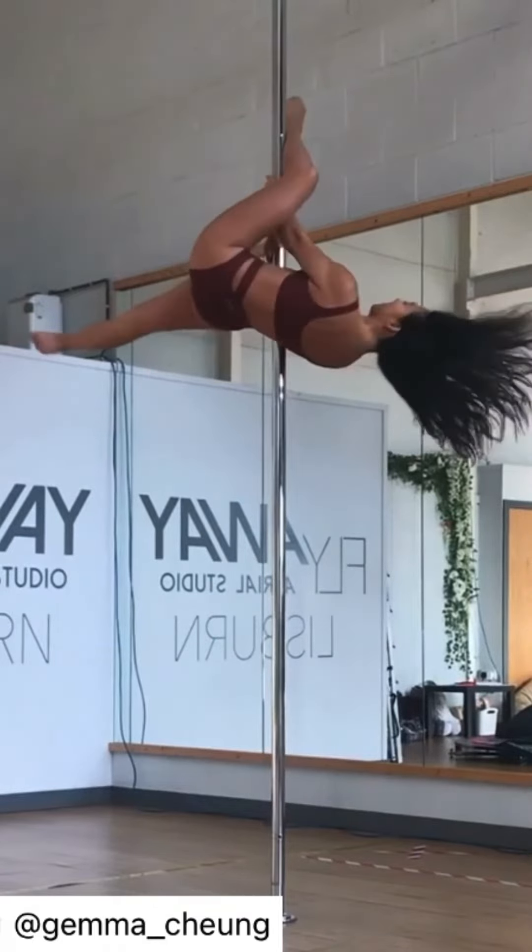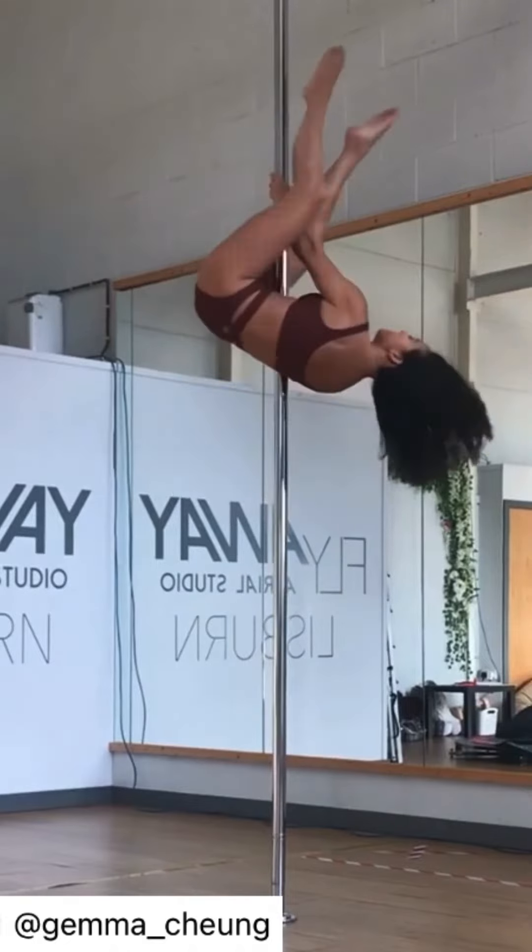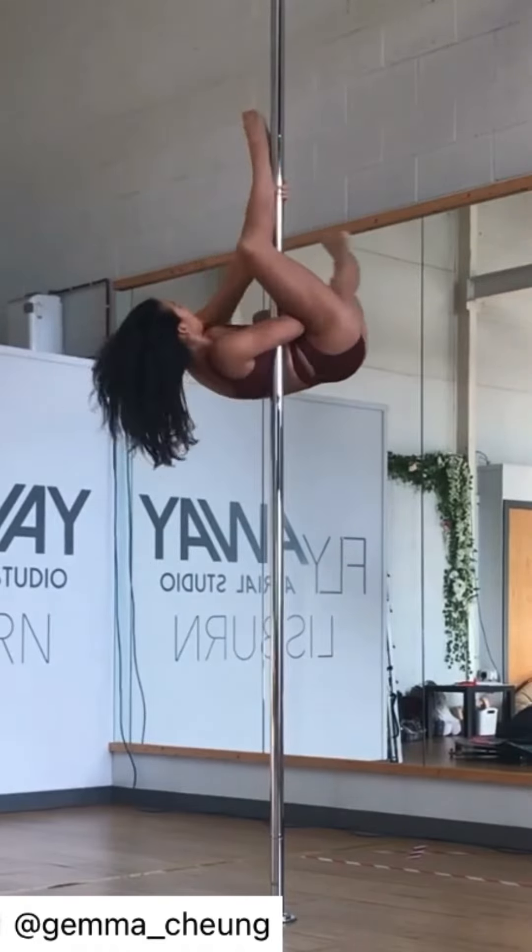Invert to hook your outside ankle on the pole. Switch to inside ankle and as you do that, change your inside hand grip down onto your elbow.